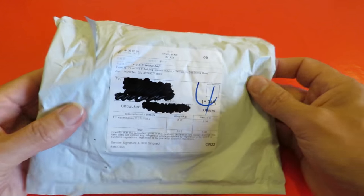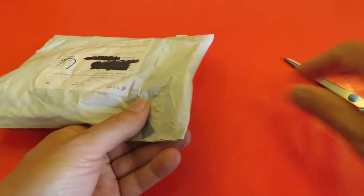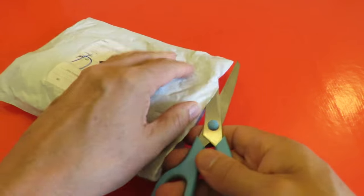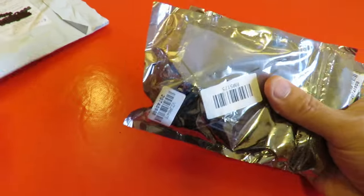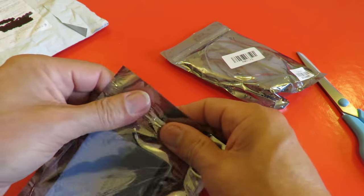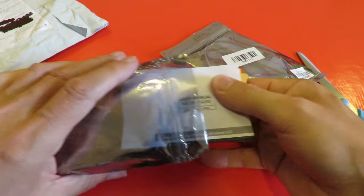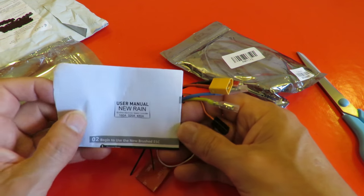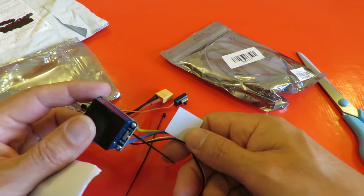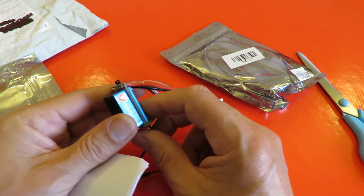Okay, what's the last one? RC accessories. Looks like more ESCs. I've had these before. Seem to work alright. Use them on my conversions.